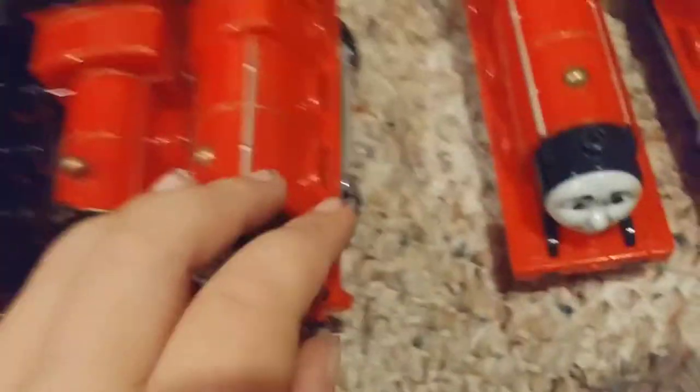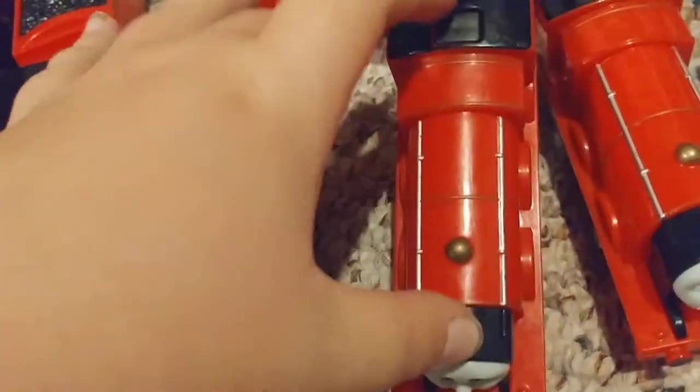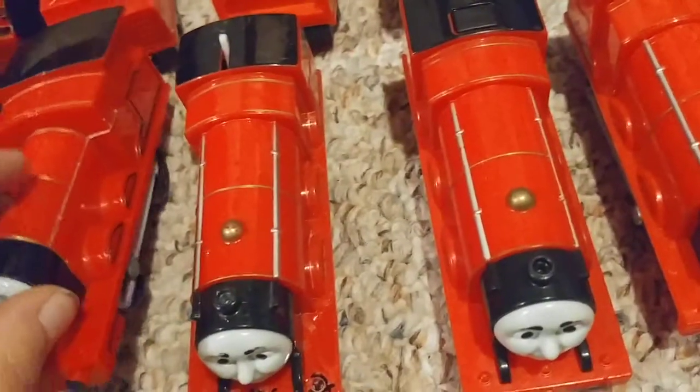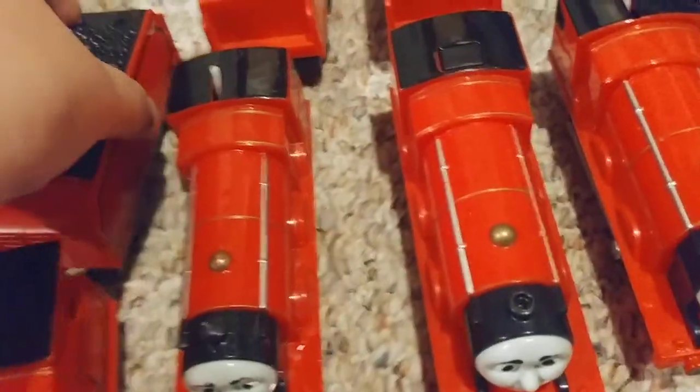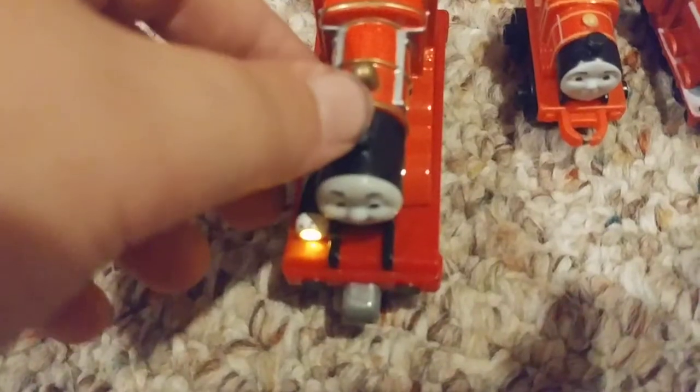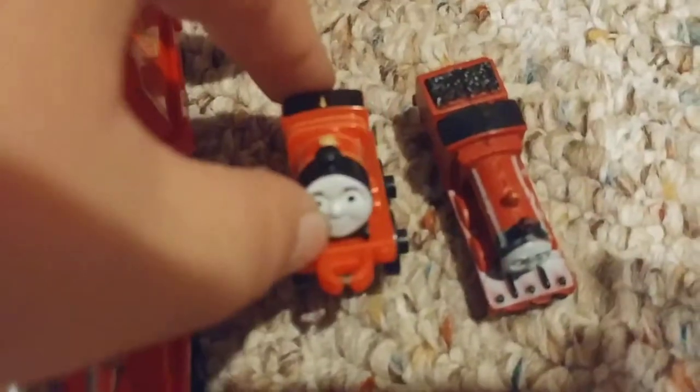Here's old talking James, a Trap Master 2 original James, and Trap Master 2 talking James. 'Hello, I'm James' — they sound different. Then there's a Scared James — I don't know where his tender is. Then we have the Royal James that talks, a mini, and a hard molded one. That's it for James.